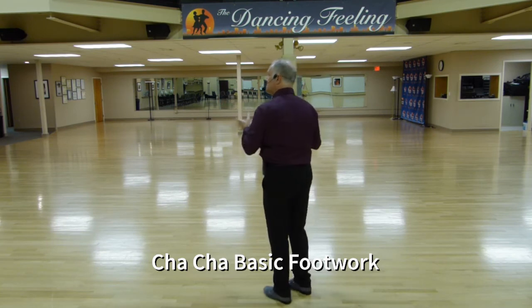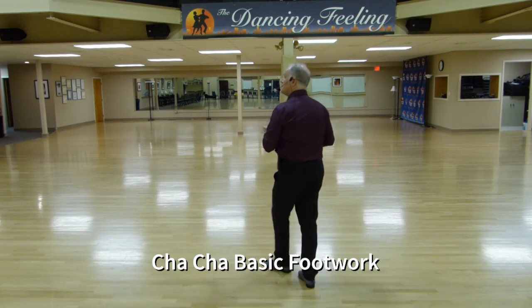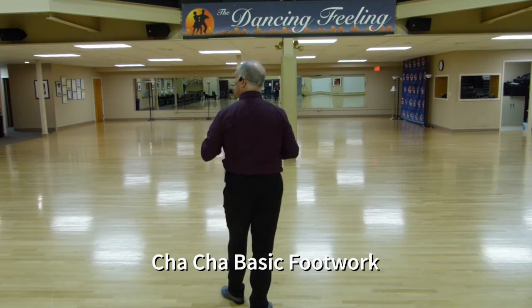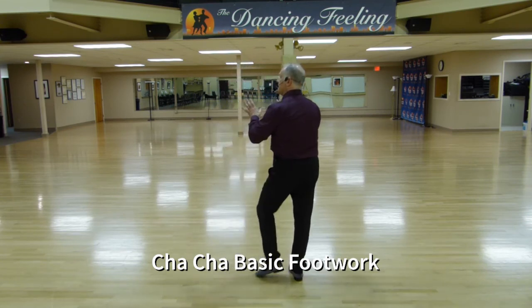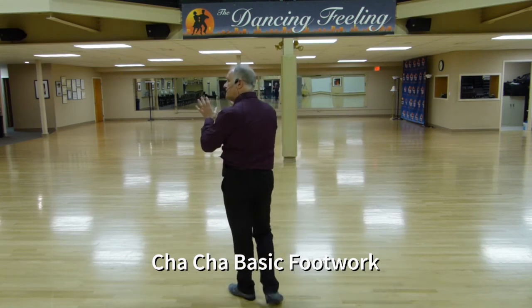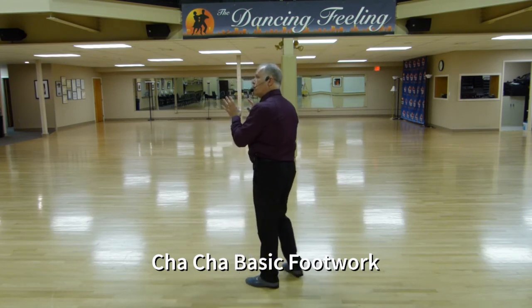Today we're going to focus on staying a little bit away from the changing of direction. So we want to dance one — stay a little behind the left foot — three, cha-cha, two — stay a little in front of the right foot — two, three, cha-cha, one — stay a little behind the left foot — three, cha-cha, two — stay a little in front of the right foot — two, three, and cha-cha, one.